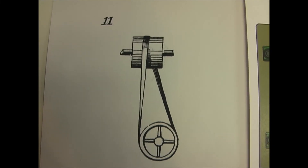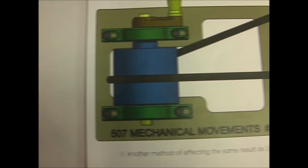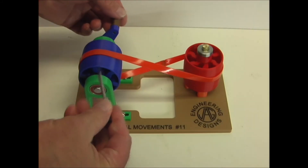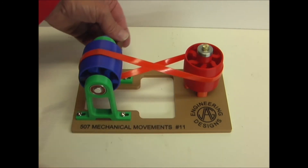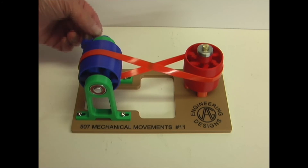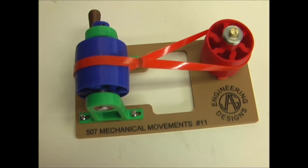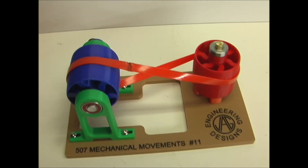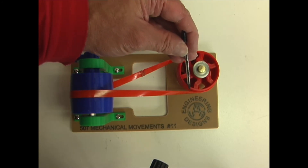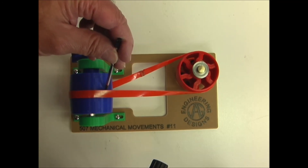Number eleven is the same as number three — two pulleys at right angles — but without the guide pulleys. So this is just two pulleys and they're at right angles to each other. When you have two pulleys at right angles to each other, the point where the belt leaves one pulley must be perpendicular to the center of the other pulley where it arrives.